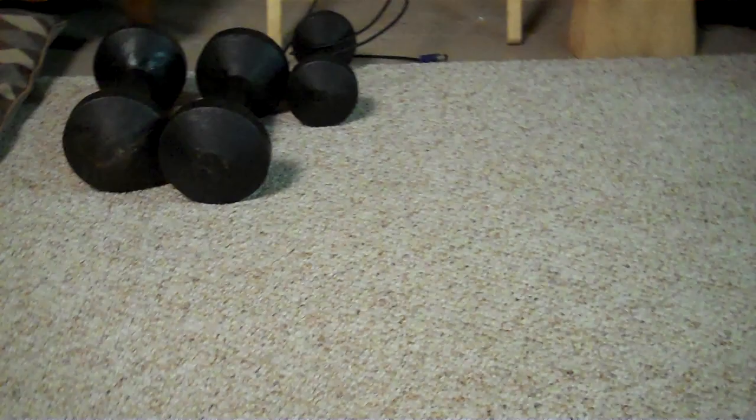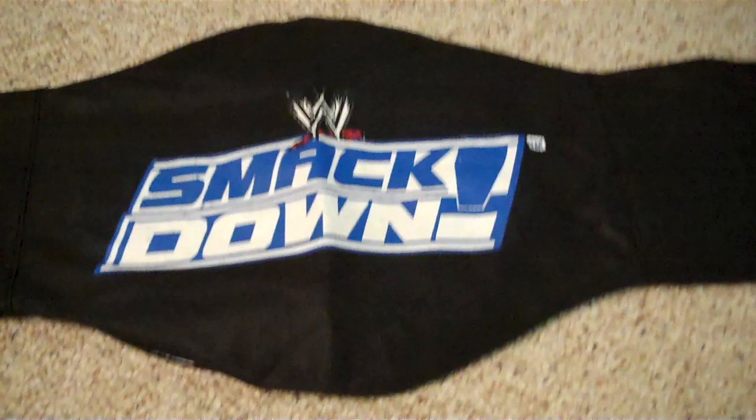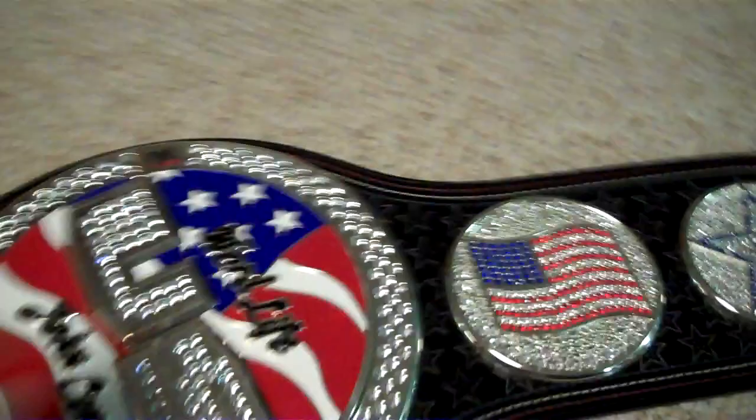If you watched Extreme on Episode 25, you'll know which belt I'm selling. Here's the cloth bag that's going to be included — the Smackdown cloth bag. Just continue to send me offers on this belt. I'm selling the United States spinner belt.